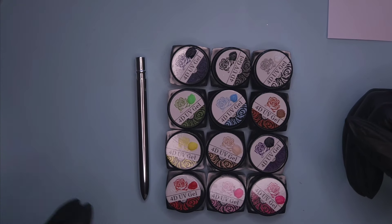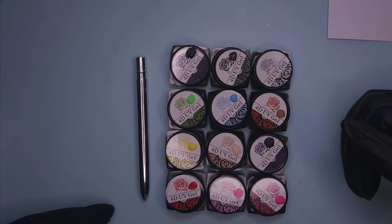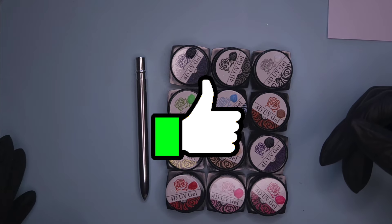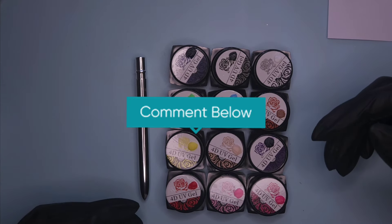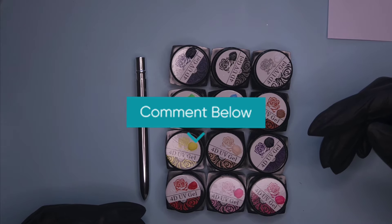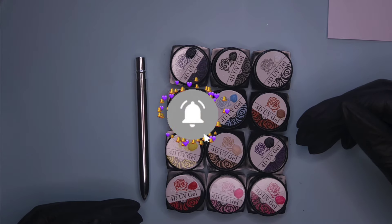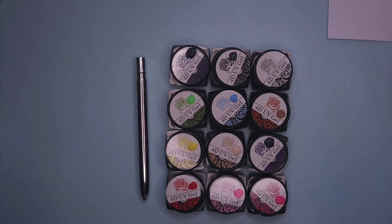That's it — thanks y'all for stopping by again. Next video, I hope to be doing a new set of nails. I haven't quite decided what I'm going to do yet, but y'all know it's going to have glitter in it. If you have any requests or anything you want to see, leave me a comment. Before you leave, leave me a like — I would really appreciate it. Subscribe if you want to know when I post my next video. Other than that, I will see y'all next time. Thanks for stopping by. Bye!